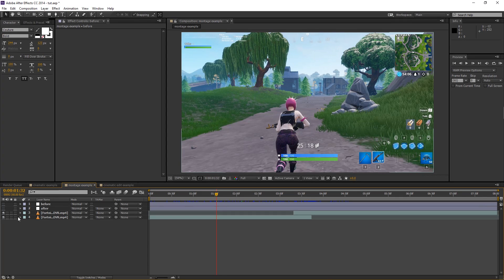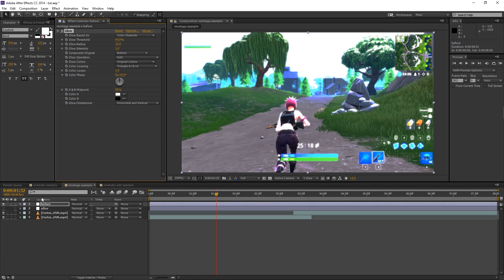This second example is probably the one most of you will use. We're going to take out the dull colors, add more colorful colors, add some glow, turn up the contrast, and just make it more appealing. Here's the original clip with no color correction, and here's the after — it's more blue, the sky is glowing more, the grass is darker. These last two examples use no third-party plugins, so you can do this right now with just After Effects.